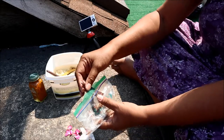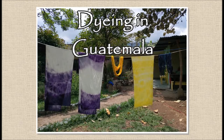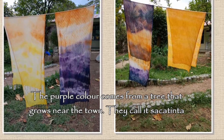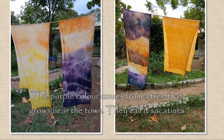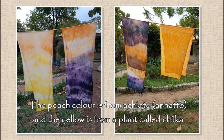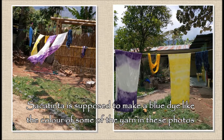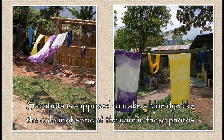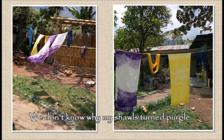I picked up these wood splinters when I was in Guatemala in a little place called San Juan La Laguna. I visited a weaving cooperative there where I dyed some shawls I'd brought, and somehow these little bits of wood fell into my suitcase. In Guatemala they used them to dye a blue color, but my shawls became purple.